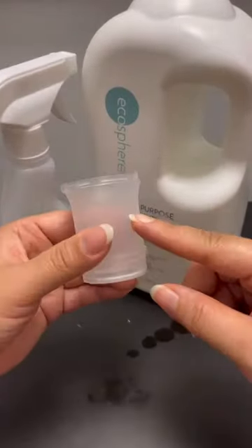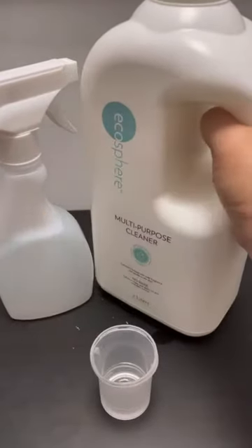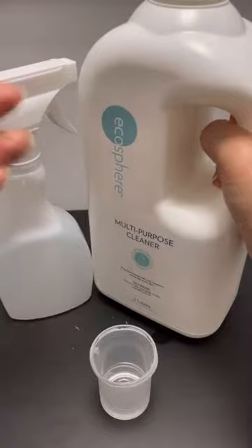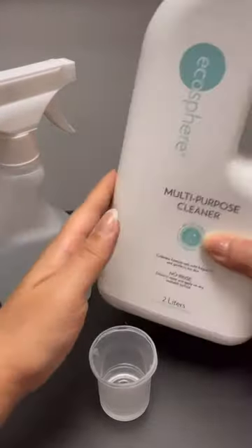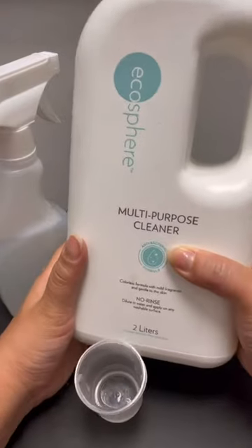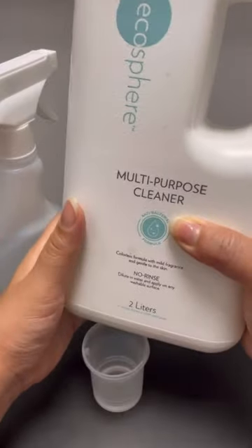30 ml of this into a pail of water and you can mop the floor. One big tub of floor cleaner at the supermarket costs about $28, but this is much better because it is gentle and safe — good for a house with elderly people, small kids, and babies.